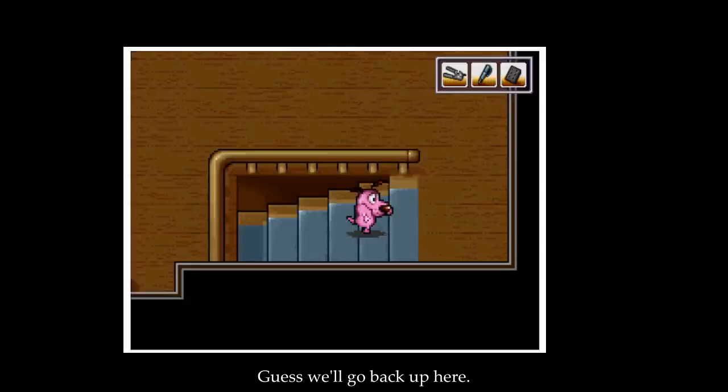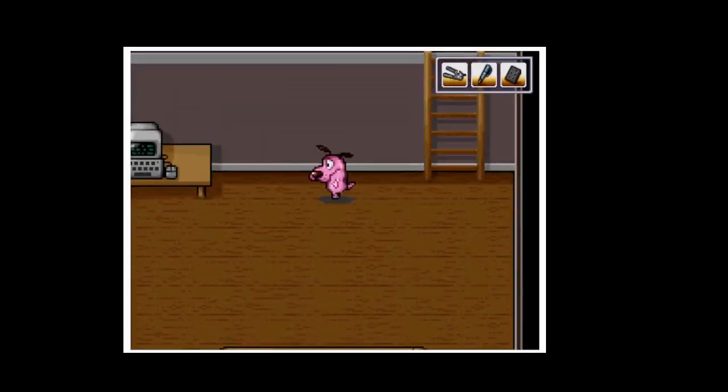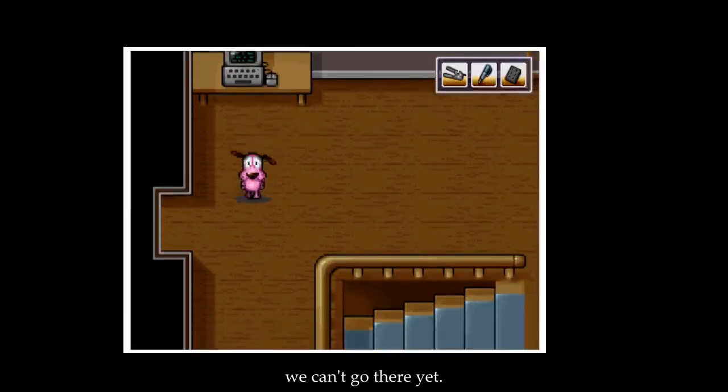I guess we'll go back up here. We haven't been here yet. The door to the attic is locked. I can't go there yet.